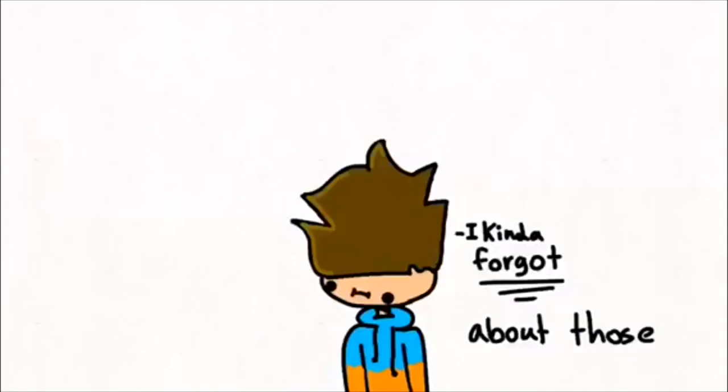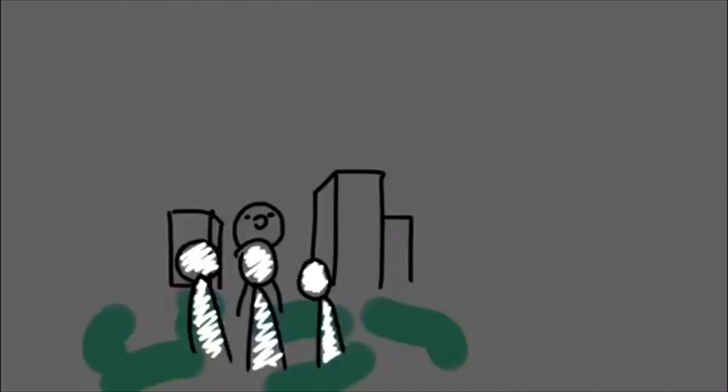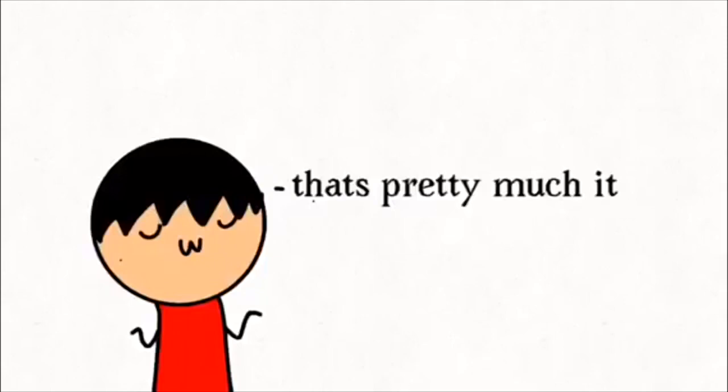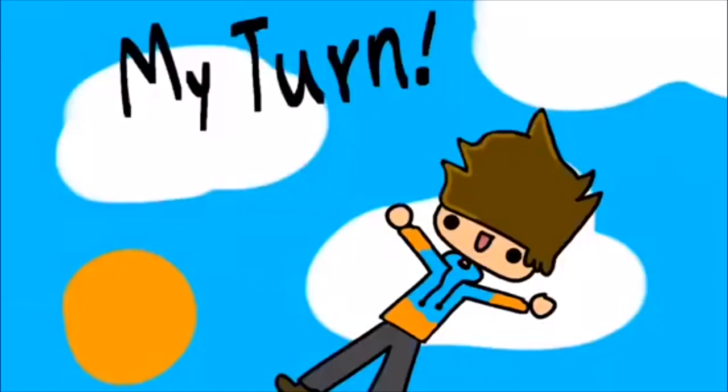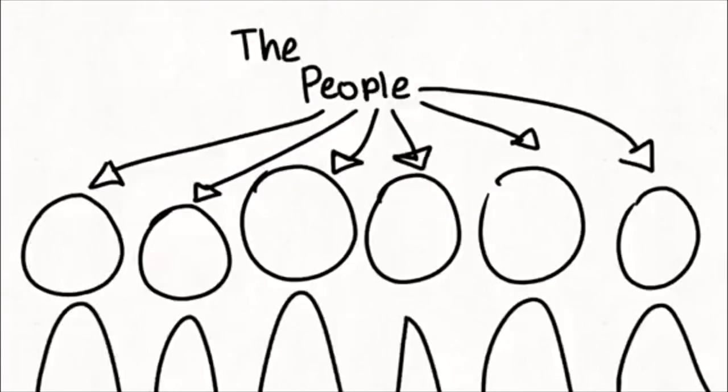One, two, three, four, I declare thumb war! It's a massive advantage when your thumbs are double jointed, because when they're trying to get at you, you just bend your thumb back — it's like retreat — and then you approach.